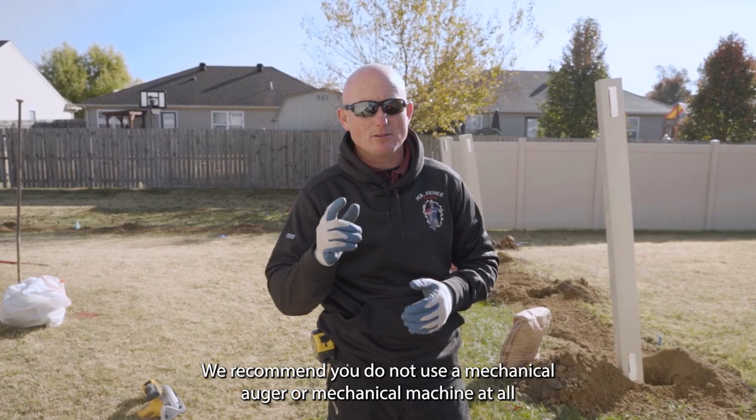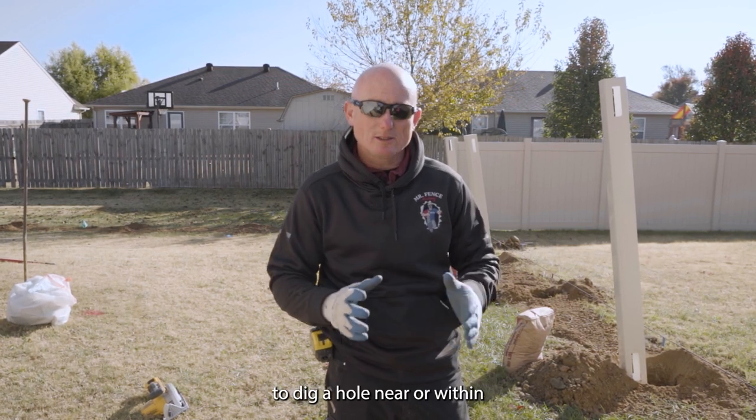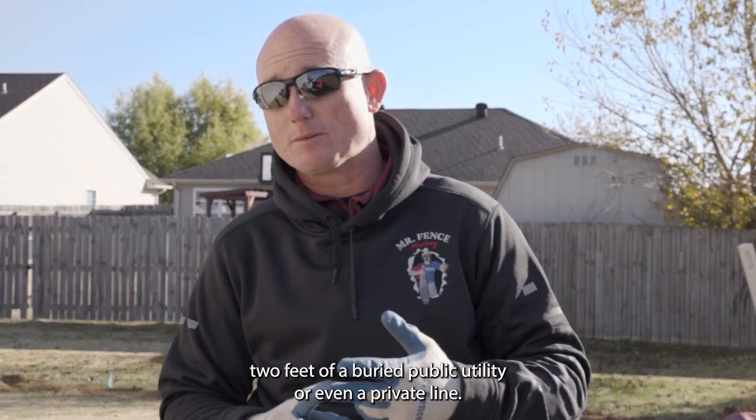We recommend you do not use a mechanical auger or mechanical machine at all to dig a hole near or within two feet of a buried public utility or even a private line.